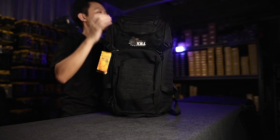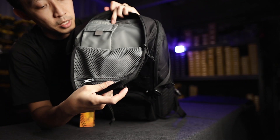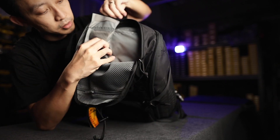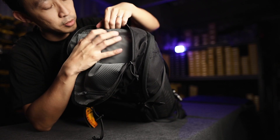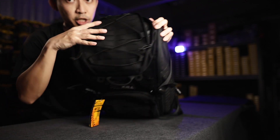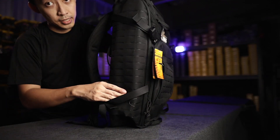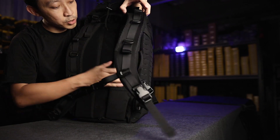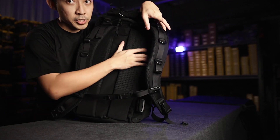Going through the different compartments: on the top we have your admin pack with a mesh front pocket. There's also a velcro pack here for your phones and precious stuff — pretty standard across all three backpacks. On the side there are top and bottom compression straps. On the back there's nothing, so there's no laptop compartment slot.